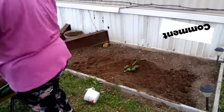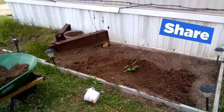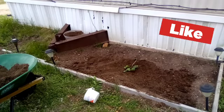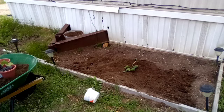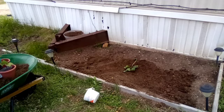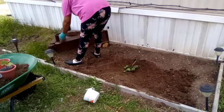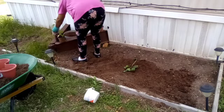Again, I'm just gonna water it in now. I'm gonna go ahead and do the moonflowers. I am gonna put all of these in the same pot. I have already planted the moonflowers here.